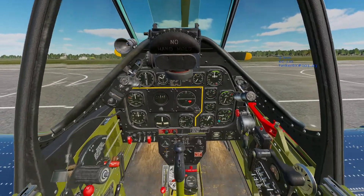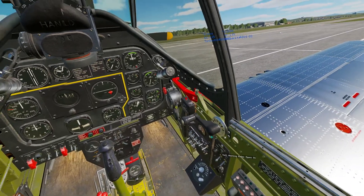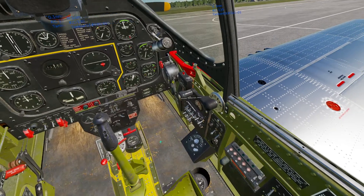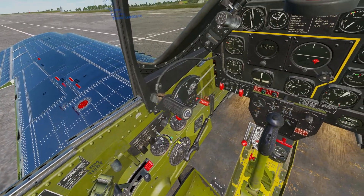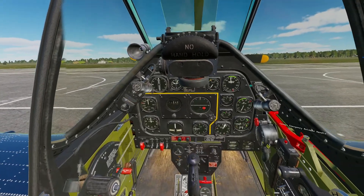For our startup we're going to work in a right to left manner. We'll worry about this right-hand panel, then this center panel, this left-hand panel, and then we'll move up to the throttle quadrant and the front of our plane.